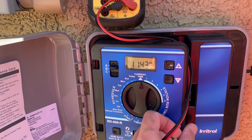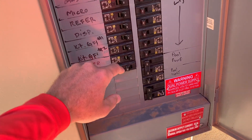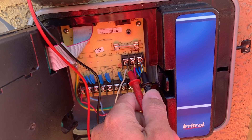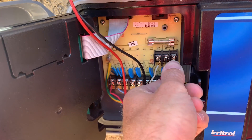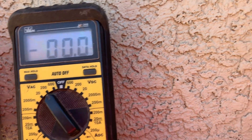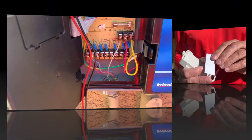First thing we're going to do is turn off the power. Open up the electrical panel — I'm pretty sure it's this breaker. We'll test it with our multi-tester with one hand. Touch, touch — and it's off. I also tested this beforehand to make sure everything was working and it's at 24 volts.